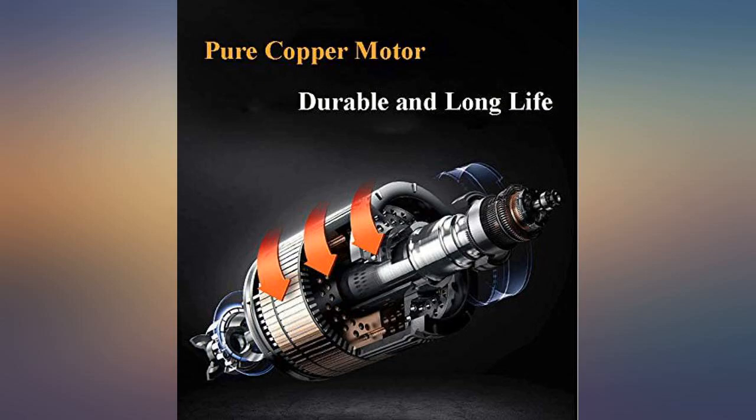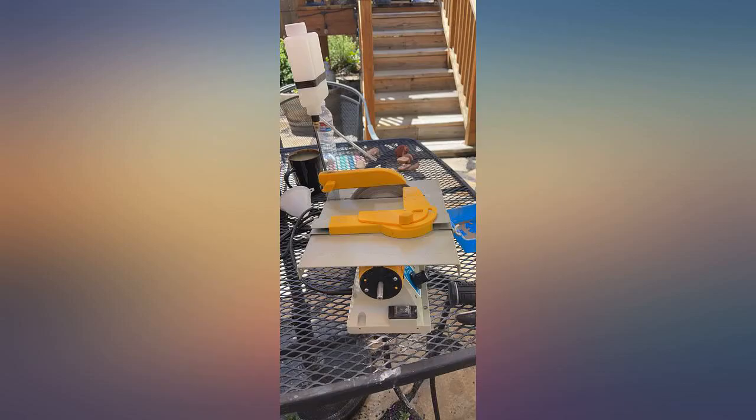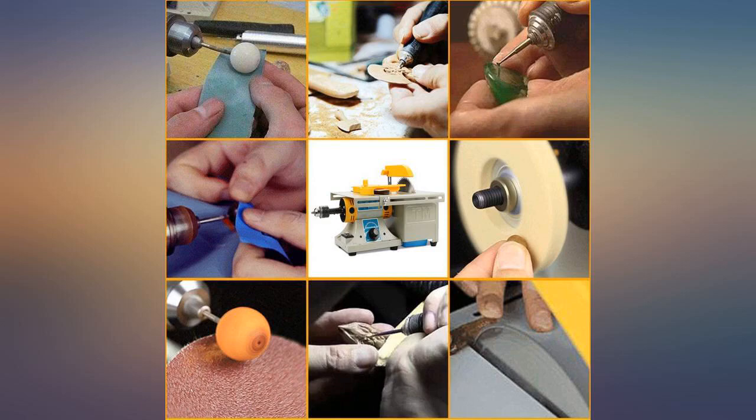Everything worked. I was missing the water tank setup, but the customer service was pretty good — I communicated by email. So all in all I would recommend it for a hobbyist, because if you get tired of rocks it has other applications.